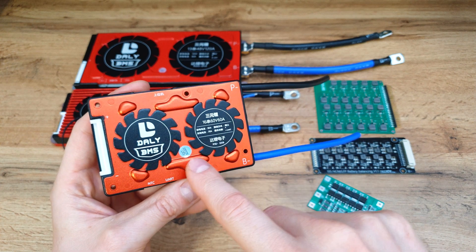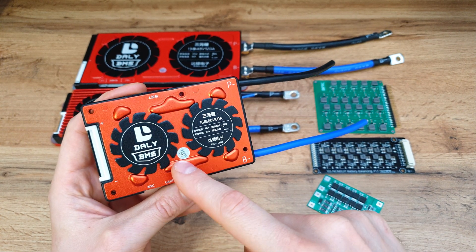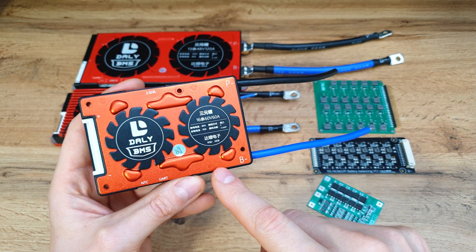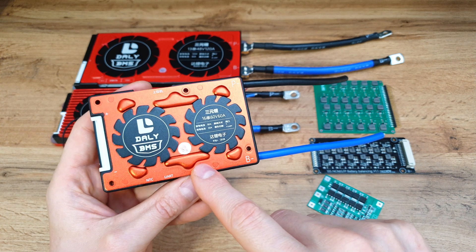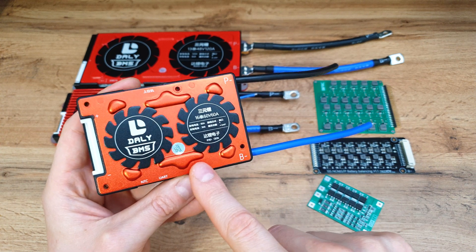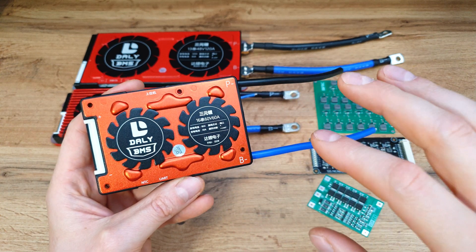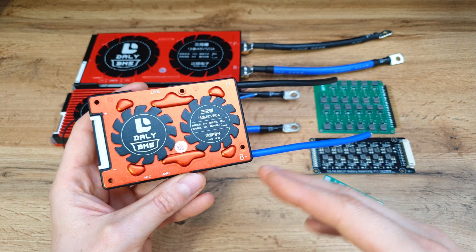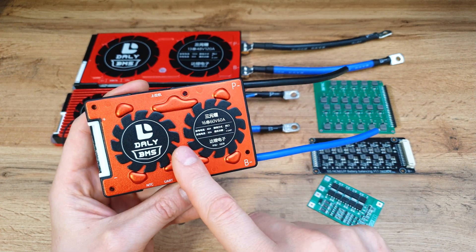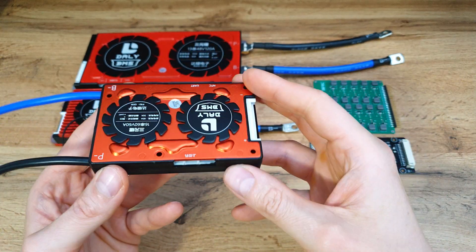If you'd like to extend the lifespan of your battery pack, you can set the maximum and minimum voltage per cell. I recommend setting the lowest voltage per cell to 3.2 volts and the max around 4.05 volts. Thanks to this, you can extend the lifespan two or three times compared to the regular range of 2.5 volts to 4.2 volts. Smart BMS units are super useful, but they are expensive.